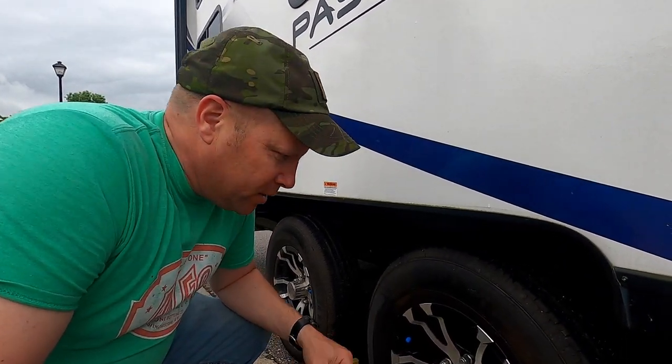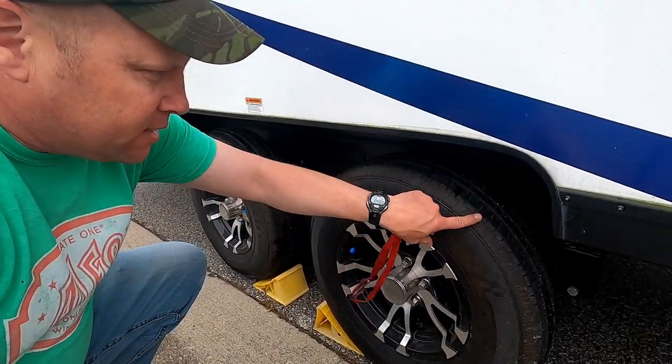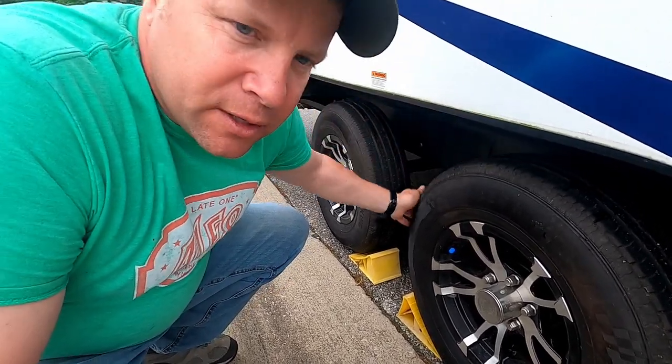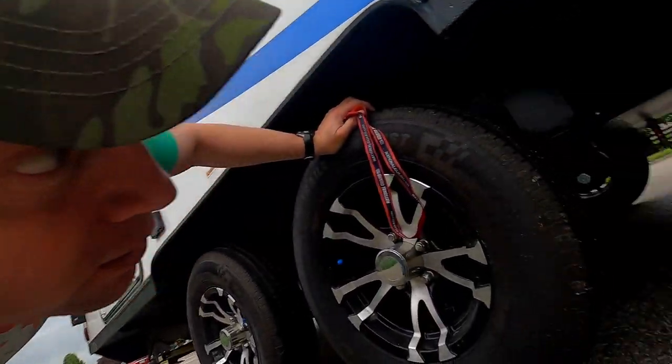Now checking the tires on my camper — same checks as before: air pressure, look for any bulges or separation. Make sure you check the back side too, either with your hand or by crawling underneath. While you're under there, check that all the wires on your trailer brake are good to go and give it a good look to make sure nothing is hanging down.